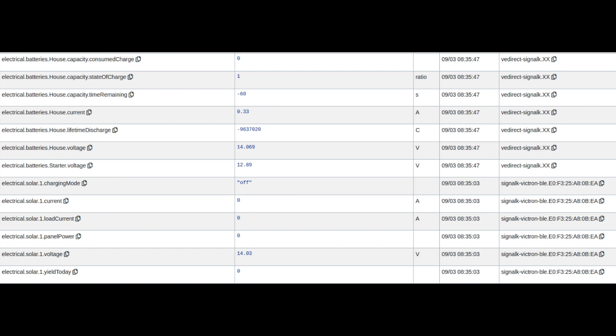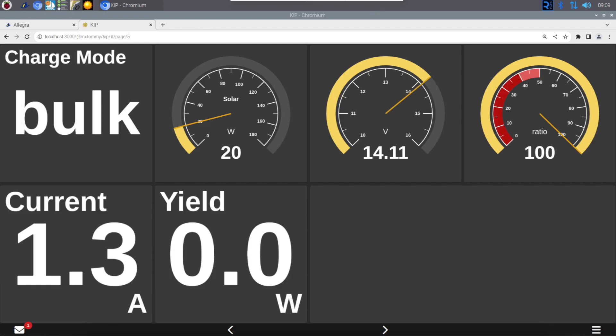Now that I have this controller, I thought it would be a good idea to integrate it with my other monitoring systems on board. One recent development is the ability to extract data from the Victron kit using Bluetooth. What's also nice is that Victron actively works with the community, and they've made this process easier by including the necessary credentials within the app.